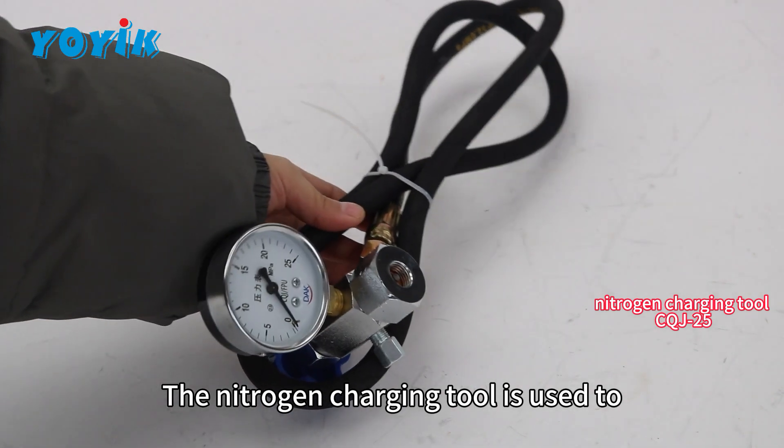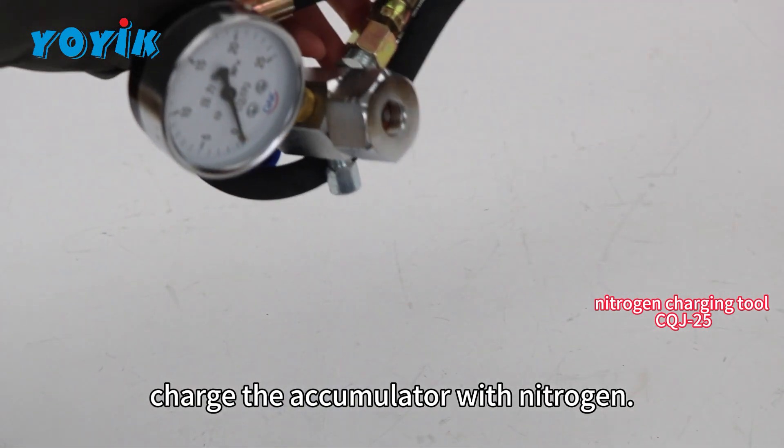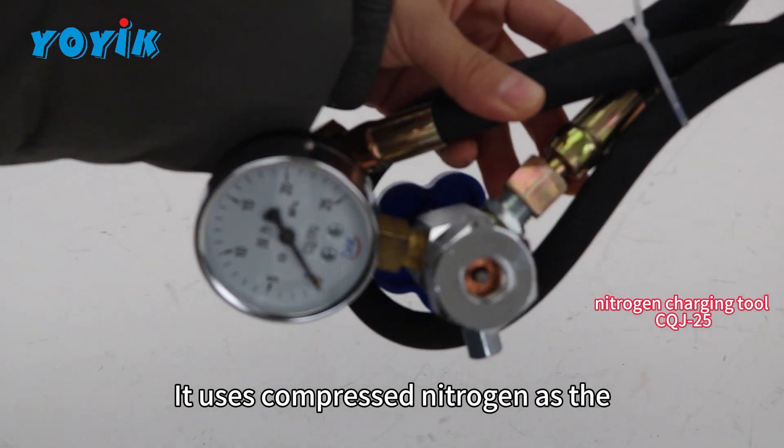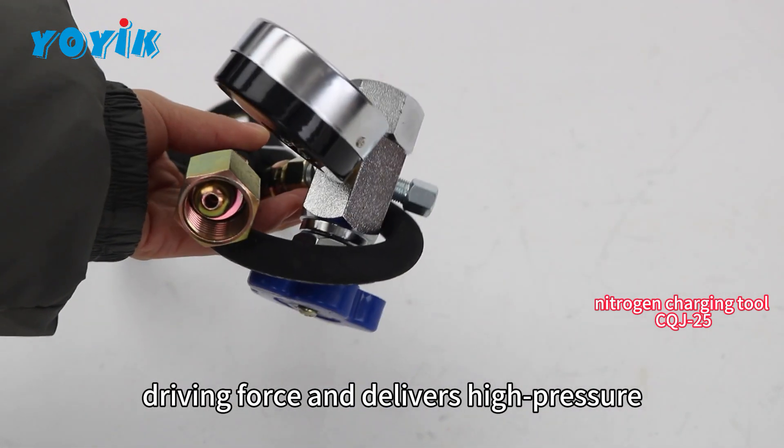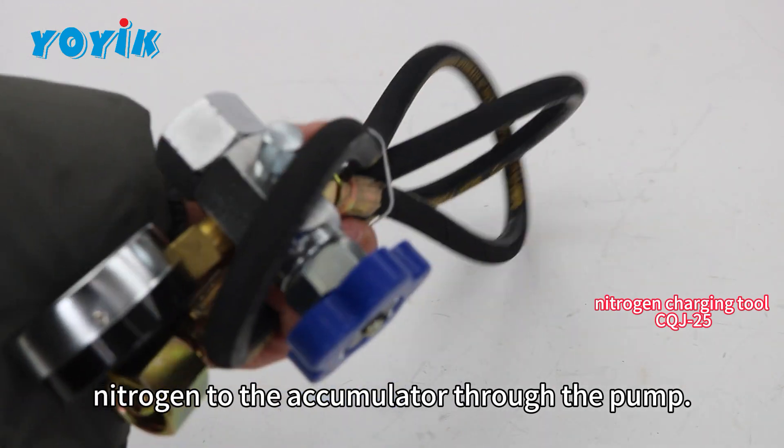The nitrogen charging tool is used to charge the accumulator with nitrogen. It uses compressed nitrogen as the driving force and delivers high pressure nitrogen to the accumulator through the pump.